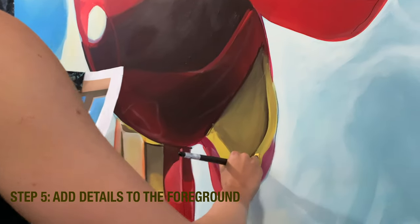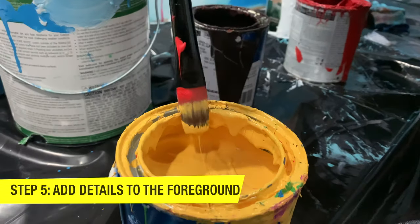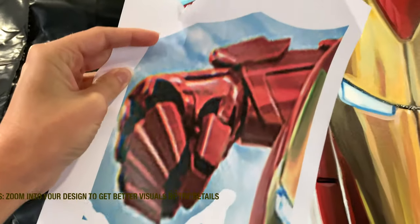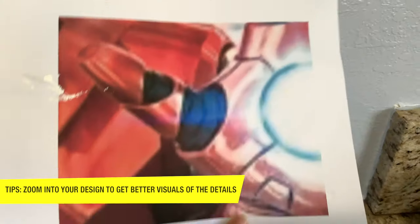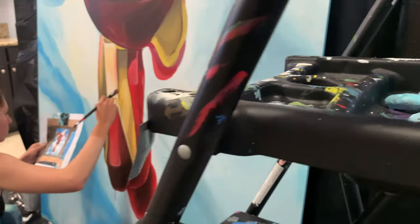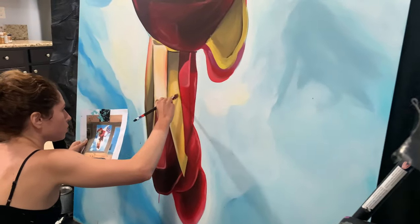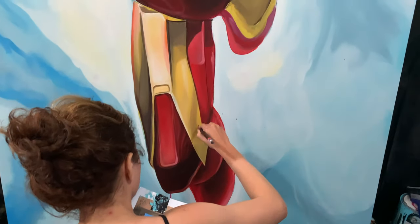In step five, we're going to add details to Iron Man. A little trick I like to use whenever I'm doing these very detailed paintings is to zoom into my design and print out specific areas. This really helps me define those details in the painting and give it a real three-dimensional look.